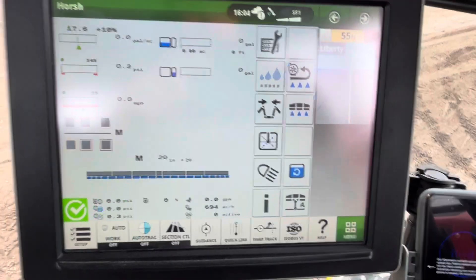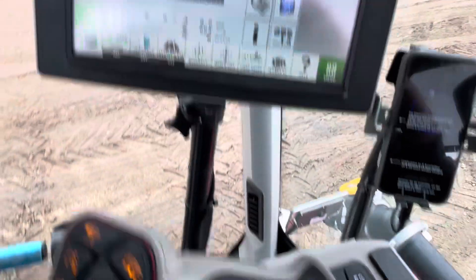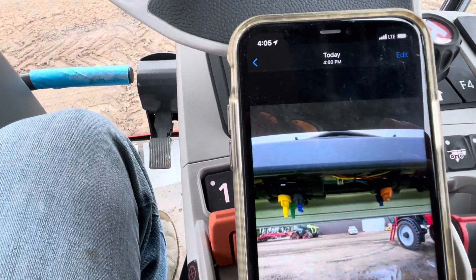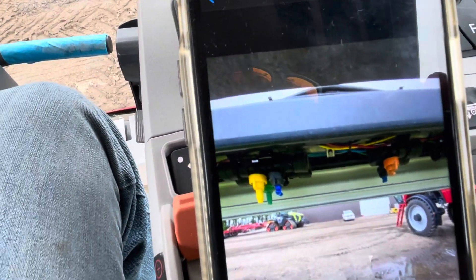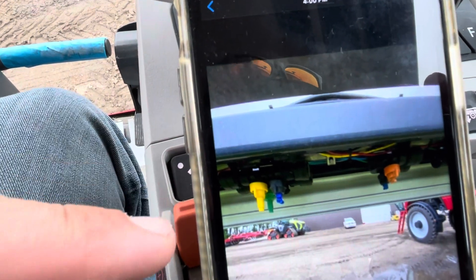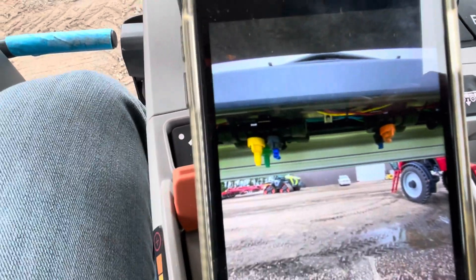Today I'm going to run you through how to set up the auto select profiles and how to pick your tips for auto select. First thing, you need to go pick your tips and install them. This is a 4-2 auto select system, meaning I have four nozzle bodies here and two nozzle bodies here. I typically put the smallest tips on the two position and the bigger tips on the four position.